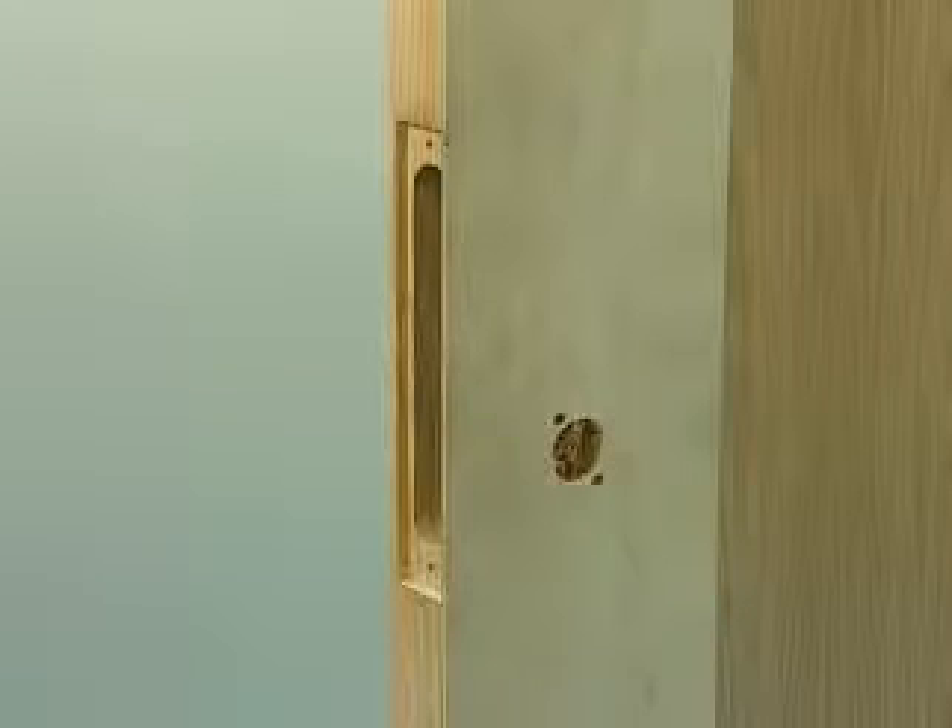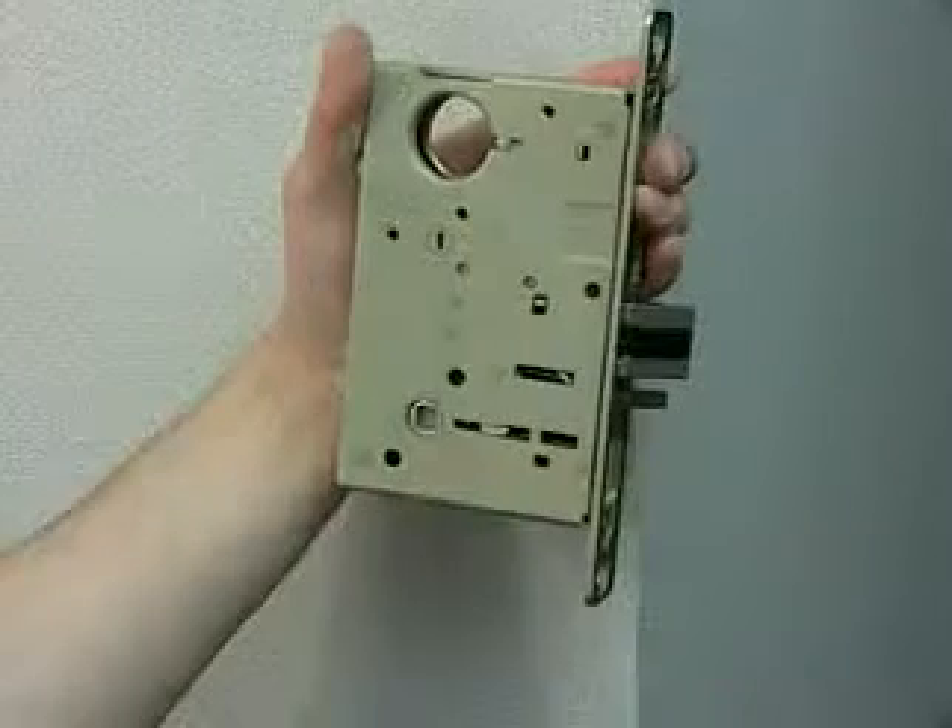Before starting, check the door preparation. Be sure the pocket is clear of debris.